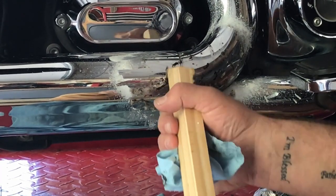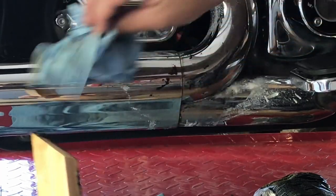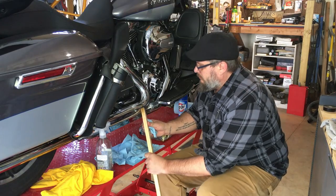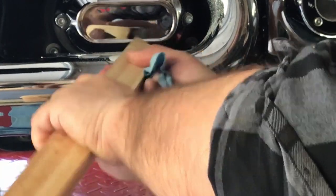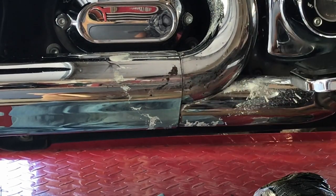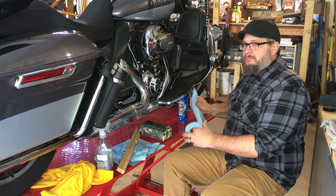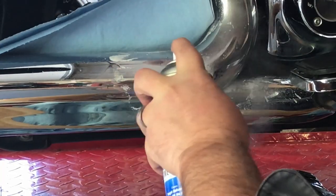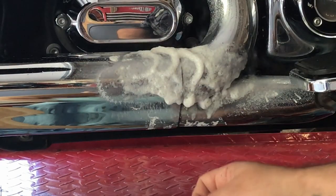It's actually getting quite a lot off. I would say that got probably close to 90% of that off. Let's spray another round — let's put another round of spray on there. Got to be careful because this is hot.